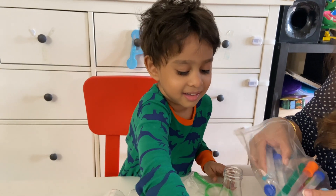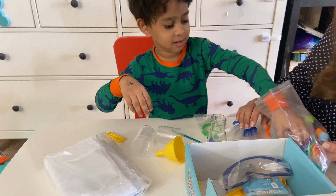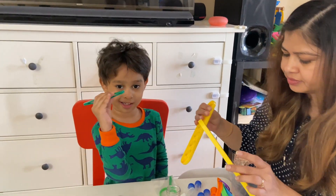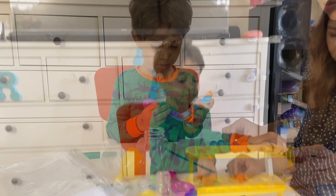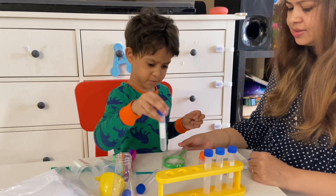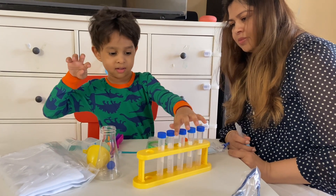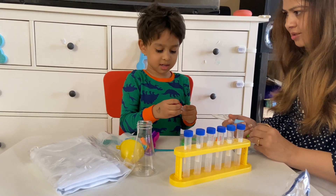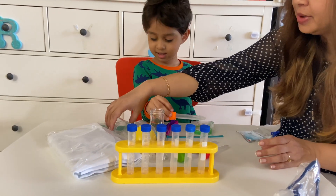What do you have here? Oh, that's test tubes. How many are there? Can you count? One. What is this? This is the tweezer. That's a tweezer. They put all the test tubes here like this. How many are these droppers? What color?